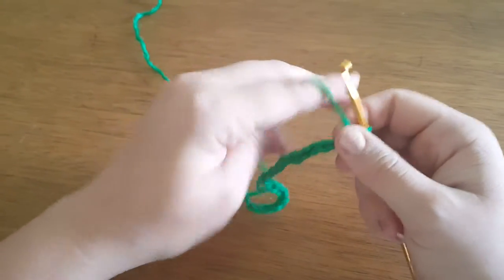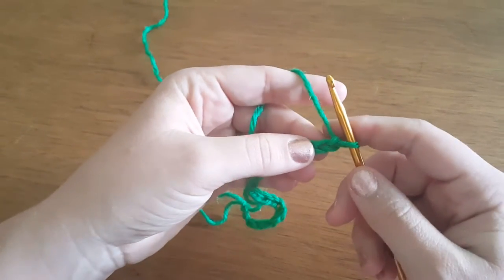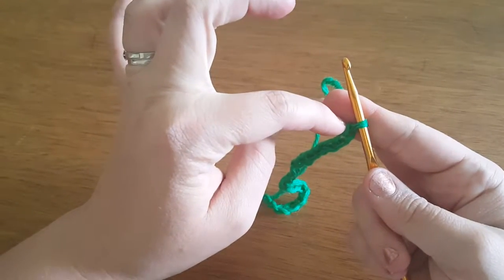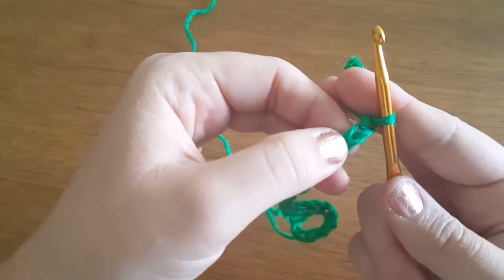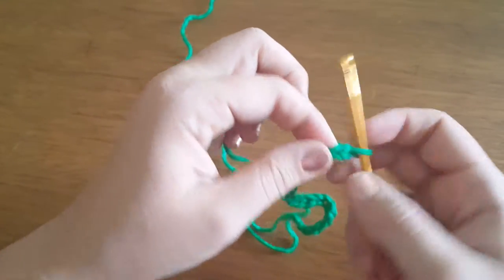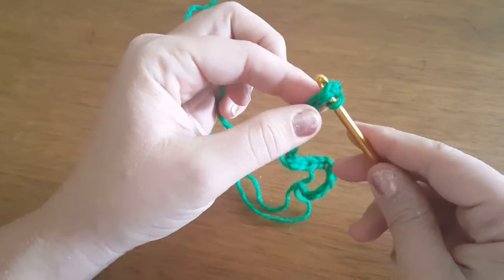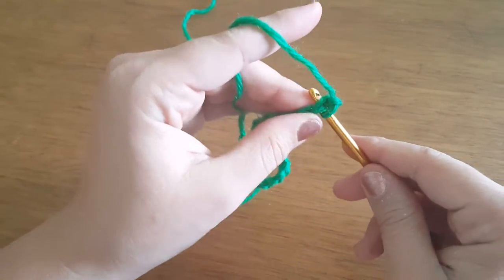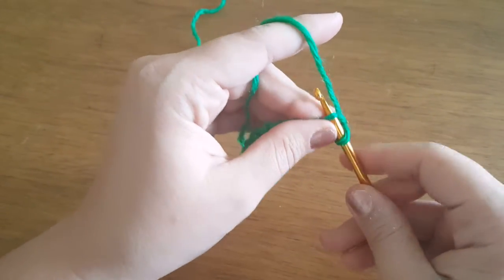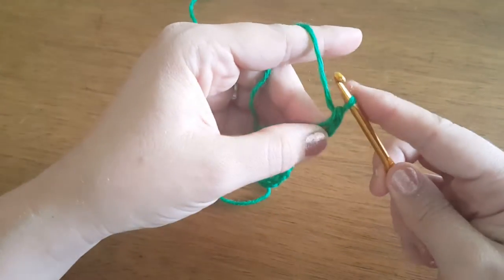The next step is going to be a single crochet in the back loop only of the second chain from the hook. This is the first chain from the hook, and this is the second chain from the hook. This is the front loop, this is the back loop, and together would be a normal crochet. If it told you to single crochet you would go through both, but for this project we're only going through the back loop. So you go through, yarn over, pull one up, then pull it through both, and that's a single crochet.